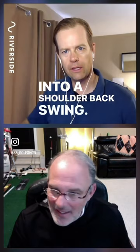You feel that? You feel that the momentum of your head then turns into a shoulder backswing? Yeah, so he taught me that, and to this day I use it for myself.